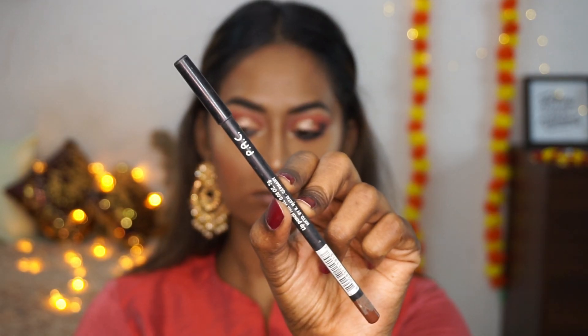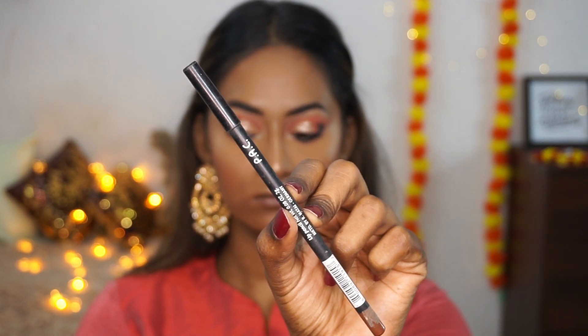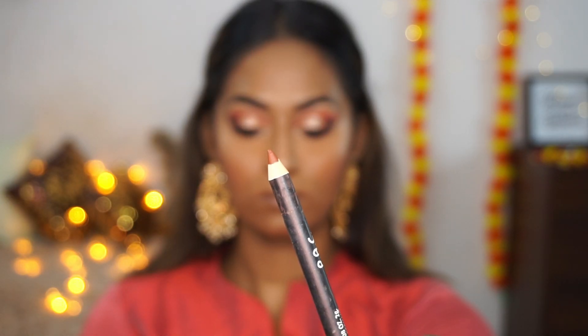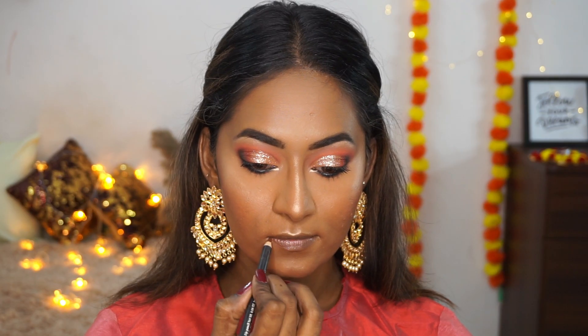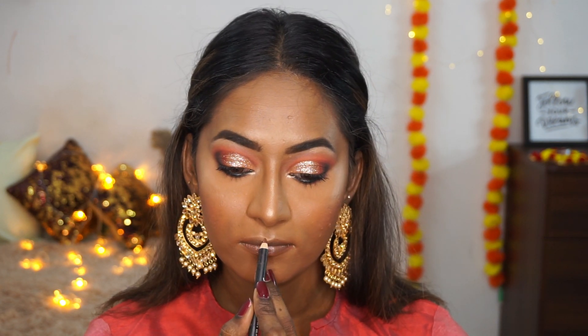For lip liner I'm using PAC's chocolate brown lip liner to slightly overdraw my lips. It's not a very pigmented liner — not the best — but it's what I have from PAC so that's what I'm using.